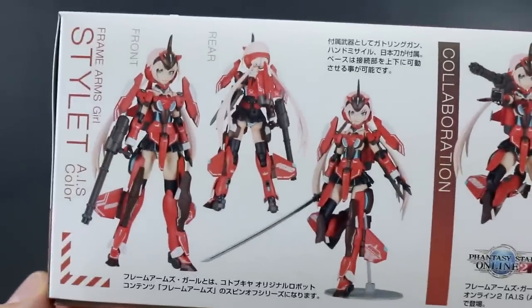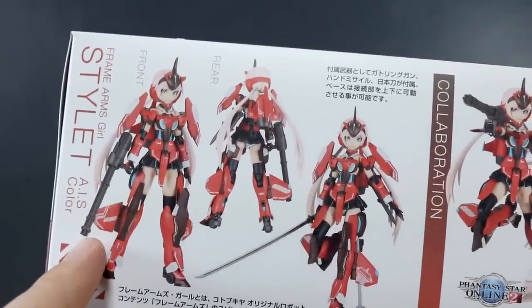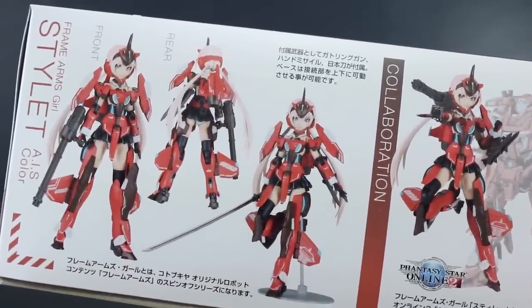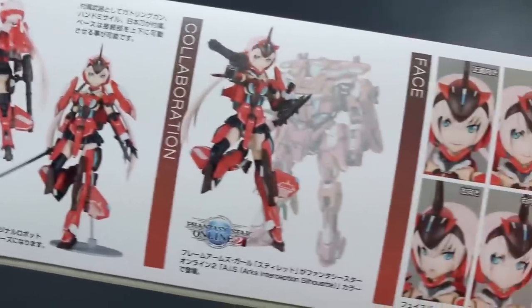On the other side of the box, there are just some images of the Stylet. It comes with a kind of Gatling gun on one arm and also a long sword, which is pretty cool. I like the weapons on this kit compared to some of the other Frame Arms Girl kits out there.